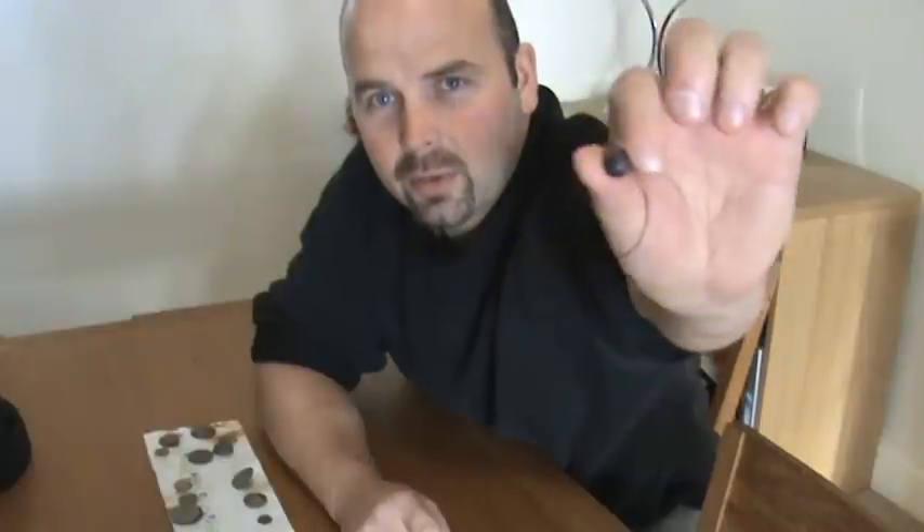The first thing I found when I went out was that, in a ploughed field. I thought it was a musket ball and it turned out to be a scabby old ball baron.